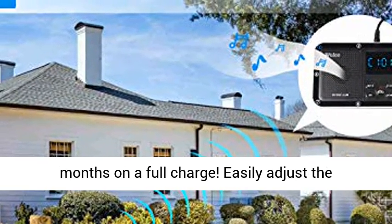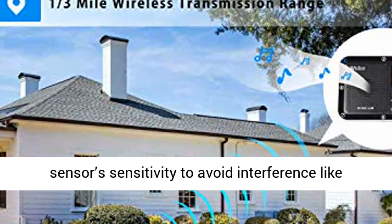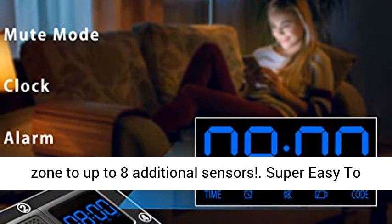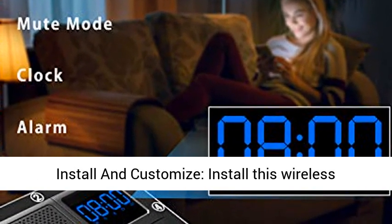Reliable and expandable sensor — the sensor is equipped with a rechargeable battery for up to 12 months on a full charge. Easily adjust the sensor's sensitivity to avoid interference like leaves or small animals, or expand your security zone to up to 8 additional sensors.